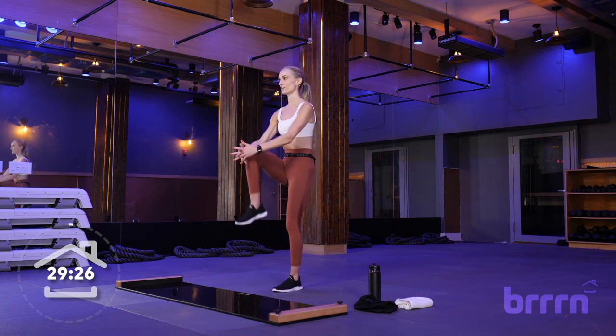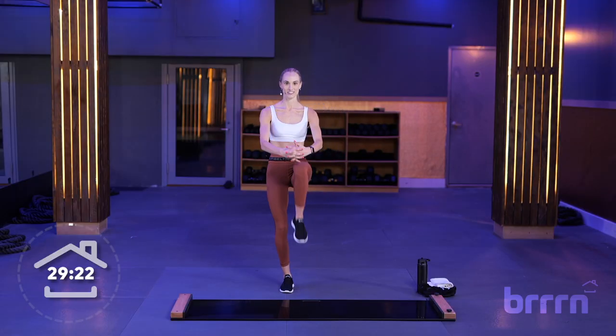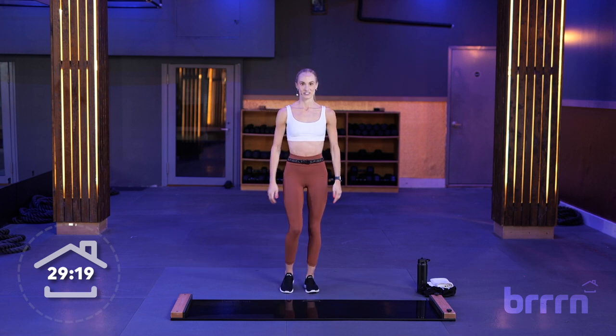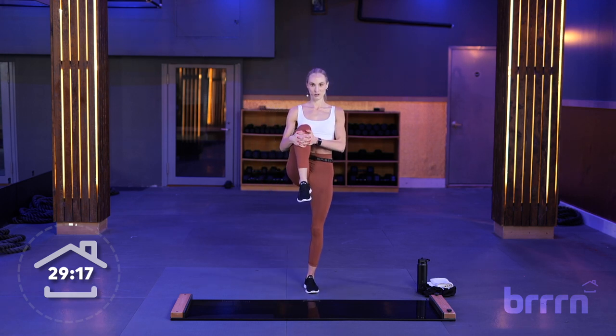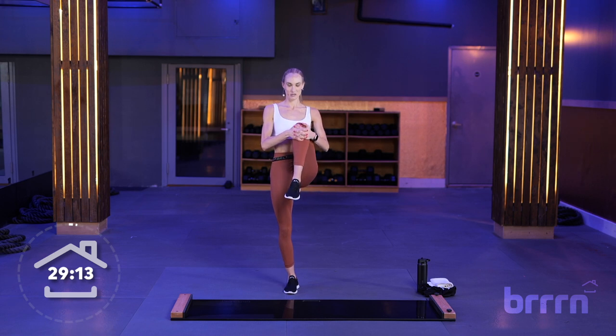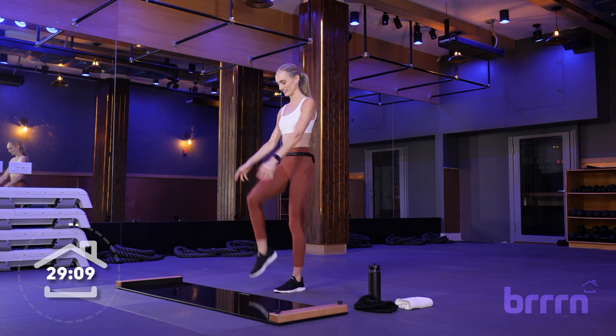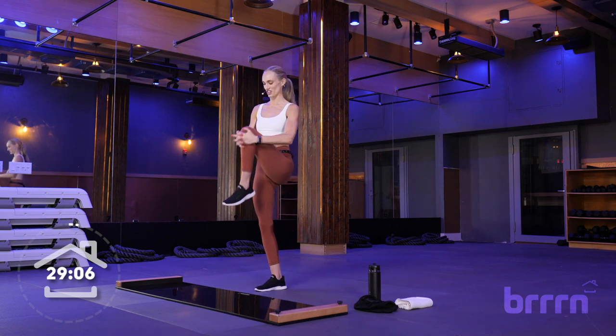Alternating knee hugs here. You're going to hug your knee into your chest, take a second, and then foot back down — so a little bit of balance here. Hamstring warming up right here, hugging our knee in. One more each side. Good, nice job.